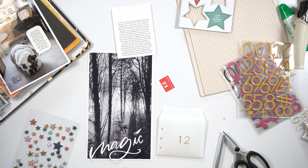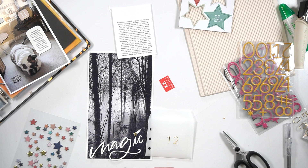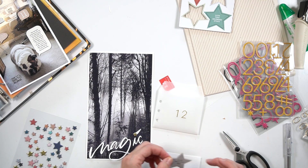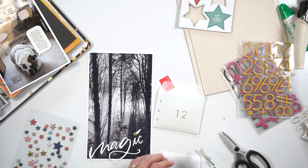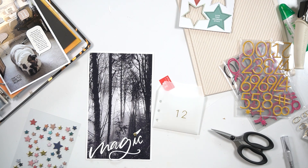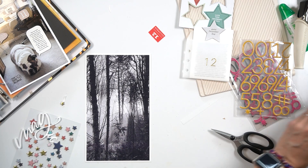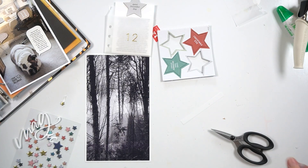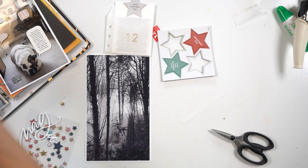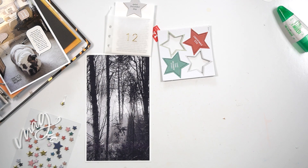What I'm doing off screen right now is partially taking the adhesive backing off the star. I didn't want the top part of the star that wasn't going to be touching anything to be sticky, so I used an exacto knife to cut off that release paper so it's still stuck to the top. I may end up adding some pattern paper to the top of that, but it will depend on what I end up doing for day 13.